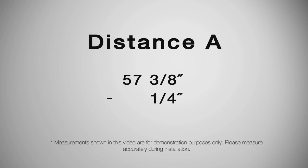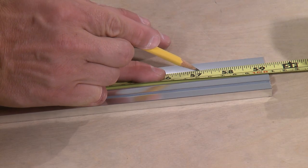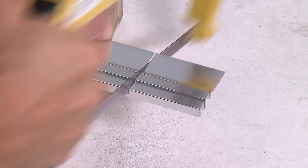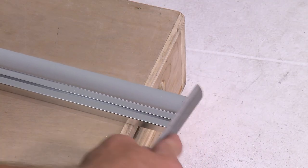Write down distance A. Now subtract a quarter inch from distance A. Make a mark on the bottom track to match this distance, then cut the bottom track at this mark.